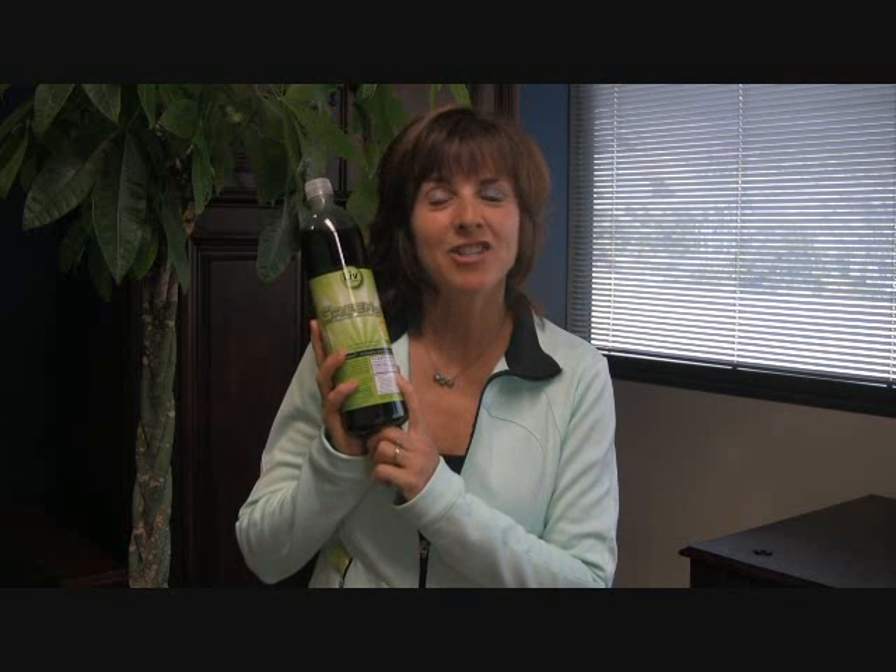The other thing that's in Green 2.0 is electrolytes. Electrolytes are needed by kids on the go, athletes, and moms who have stressful lives and stressful jobs. We need the electrolytes — it really matters. And the other thing in Green 2.0 is grapeseed extract. Grapeseed extract is a powerful antioxidant; we need that to fight off the bad guys.